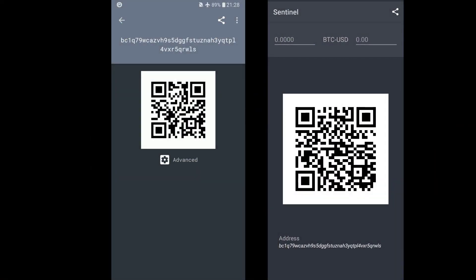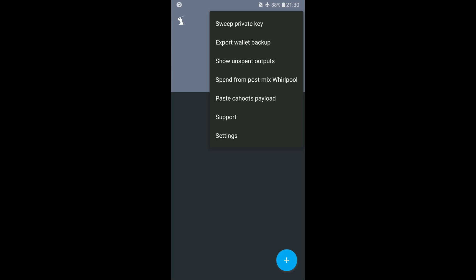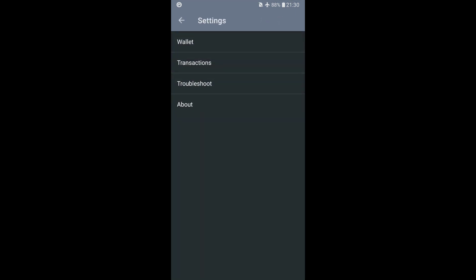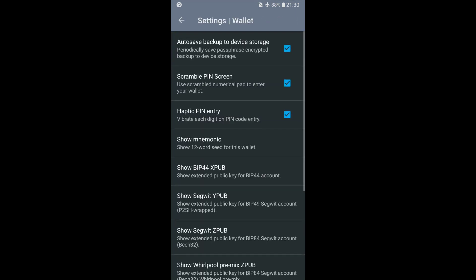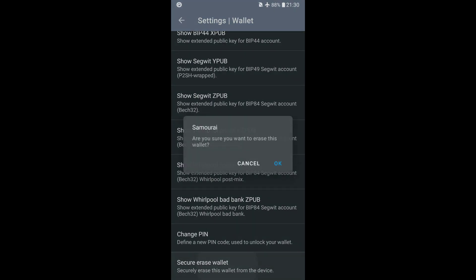If you are not planning to spend your Bitcoin anytime soon, you can delete your wallet by heading back to Samourai. In the menu, select Settings, then Wallet, scroll to the bottom, and select 'Secure Erase Wallet.'